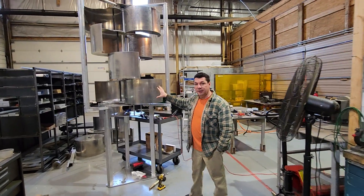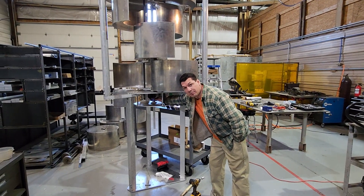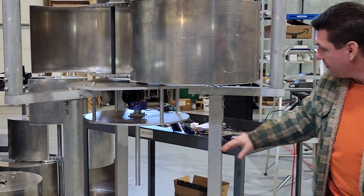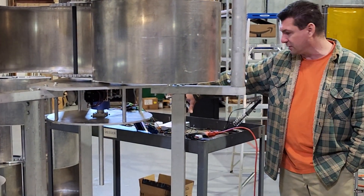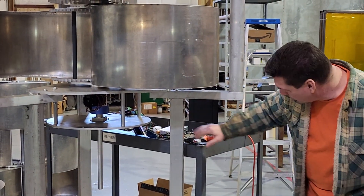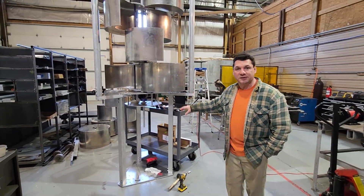Over the past couple days we were running the bearings in over the weekend, and we now have the slip ring installed so that we can power the unit for furling while it's rotating and still have the wires coming out to a static box or control unit. Obviously the wires are still really short on the other side, but you'll get to see what this does here in a minute.